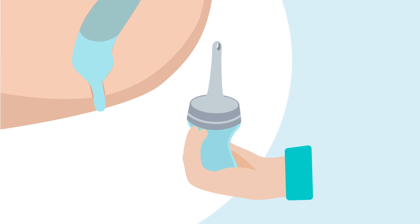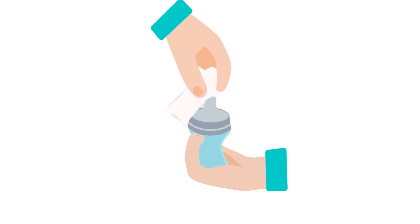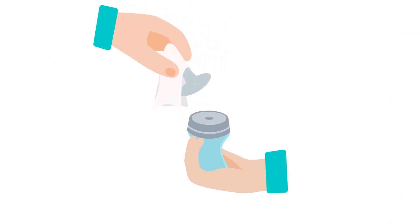To prevent soiling of the hand, the removal should be done in one movement. Hold the catheter with toilet paper or similar and pull to detach it from the water container.